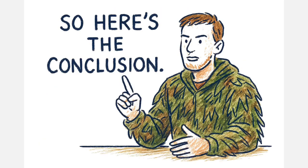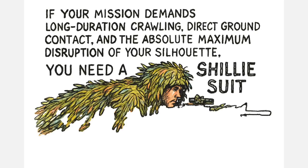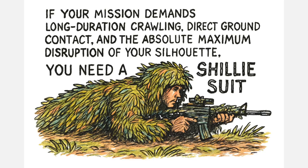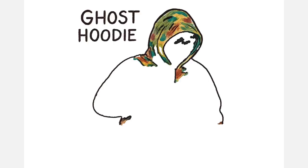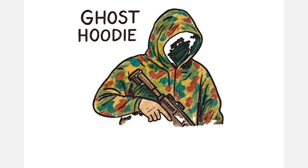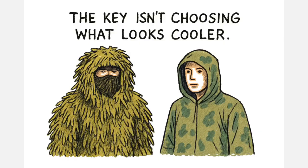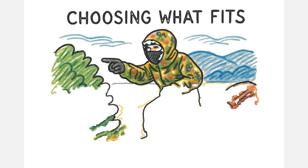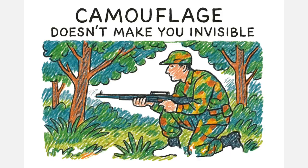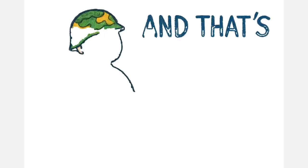So here's the conclusion. If your mission demands long-duration crawling, direct ground contact, and the absolute maximum disruption of your silhouette, you need a proper ghillie suit. But if what you want is compact camouflage, fast deployment, versatility, and minimal weight, the Ghost Hoodie is one of the most practical tools available. The key isn't choosing what looks cooler — it's choosing what fits your environment, your style of movement, and your ultimate objective. Camouflage doesn't make you invisible; it just gives you more control over when you're seen. And that's what really matters.